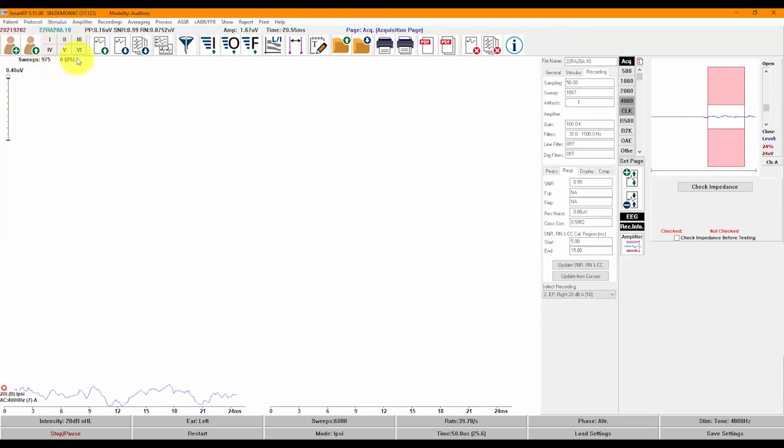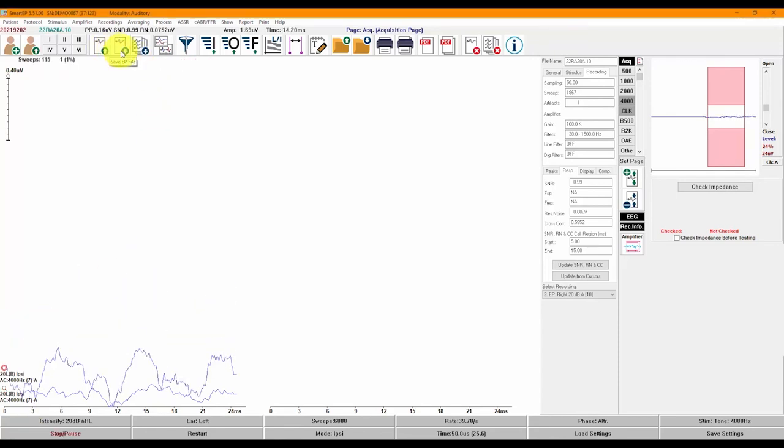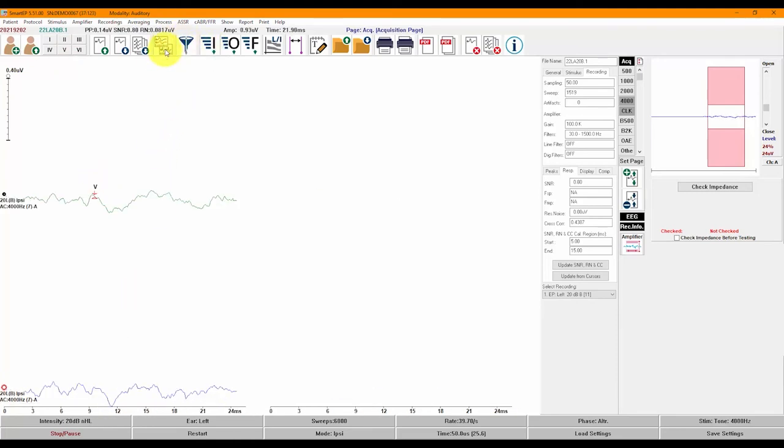Going from left to right on the toolbar: the left icon creates a patient file and the next one opens an existing patient file. Next are the peak labels for the type of auditory evoked potential being recorded — here in ABR mode, we have labels for peaks 1 through 6. The following icons allow you to load a recording, save a single recording, or save multiple recordings. All recordings are automatically saved upon completion, but these buttons allow manual saving of manipulated recordings. Next is a toggle between split page and full page display. The next button applies a filter such as a smoothing filter. The I, O, and F buttons quickly arrange recordings by intensity, order of acquisition, or frequency. Clicking I will overlap recordings that have the same intensity.